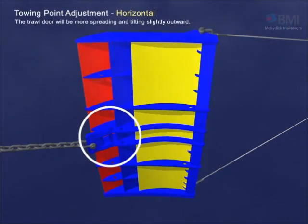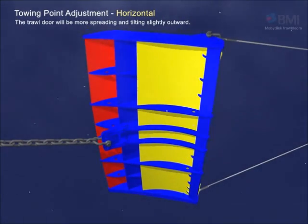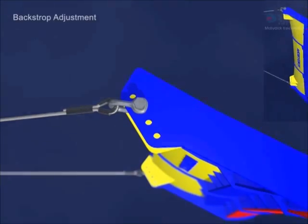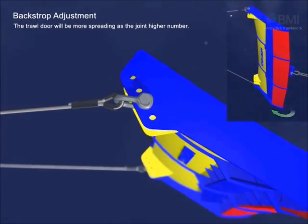It is also possible to adjust the towing point horizontally. In this case, the trawl door will be more spread and tilted slightly outward. As the joint number goes to a higher number, the spreading force gets higher.